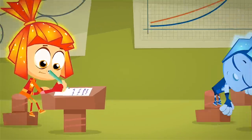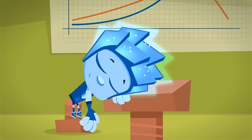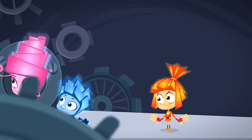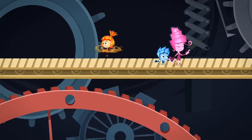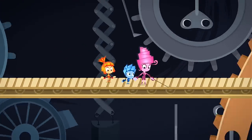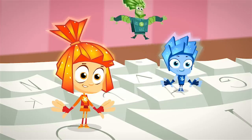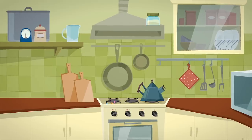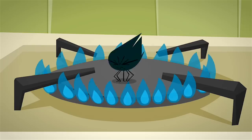Young Fixies go to school just like human kids, but their parents teach them a lot of important lessons too. Fixie parents take their kids on tours of all sorts of different devices and teach them what Fixies can do to keep them working properly. They'd like to show them how computers, televisions, or gaming systems work, or any one of the many appliances they take care of inside the kitchen, like the stove!